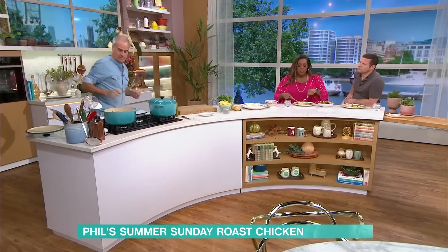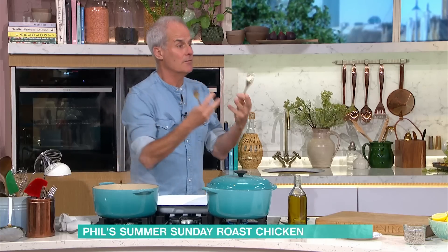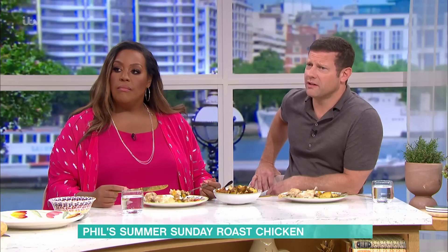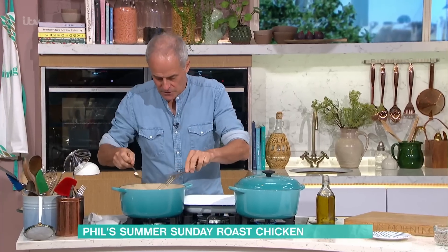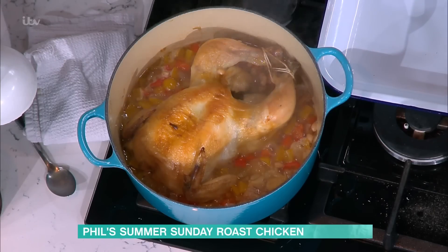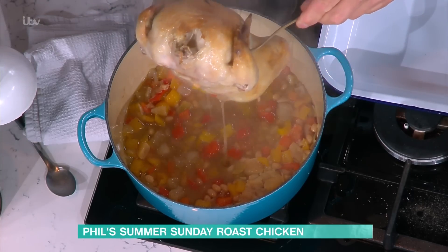45 minutes later. Bear in mind, the whole chicken — the legs, breast, the spine — will all cook at the same time. Look at that lovely, juicy result. Everything is cooked the same. I've taken some of the garlics out, and then you lift out the chicken like so, with two forks. That chicken would serve four people — around about 900 grams to a kilo, something like that.